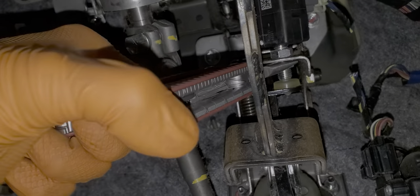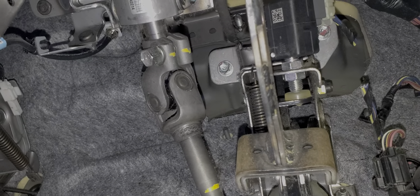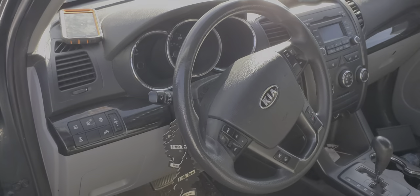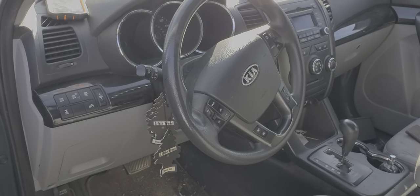I hope that this information was helpful for you and was a good starting point in checking out your brake lights. Please let me know down below if you have any questions, or more importantly, if you have any advice about troubleshooting the brake lights on the Sorento, please chime in as well.